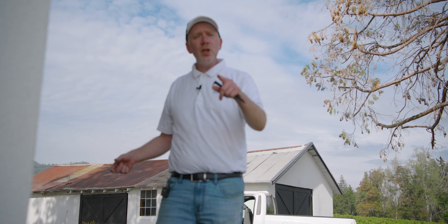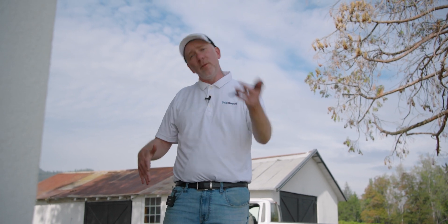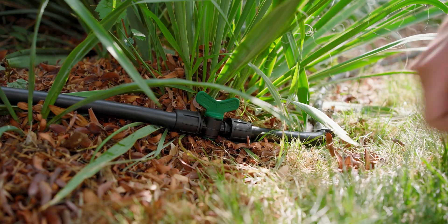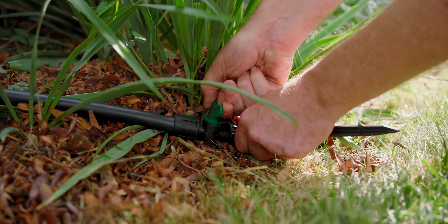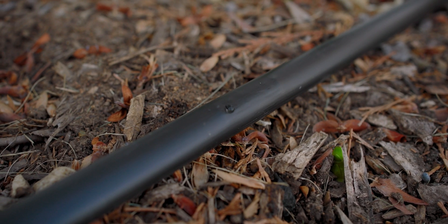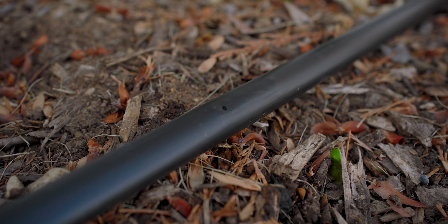There is one more thing I'd like to show you. Remember the coupling valve we installed so we could turn off anything downstream of it? We're going to give our coupling valve a test — turn it off and make sure it shuts off our downstream drippers. Let's go check our downstream drip line and make sure it shuts off as it should. Everything is working exactly as it should.